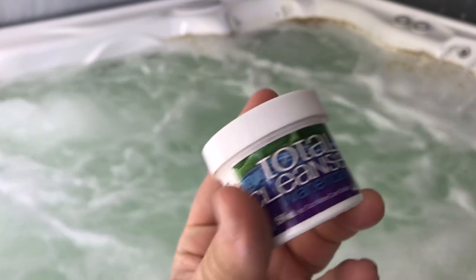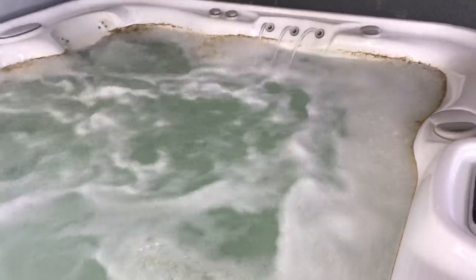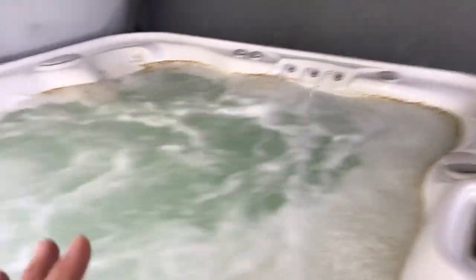I would definitely recommend this stuff — it's the only thing I've ever used that actually works where I don't get any kind of scum ring. We always shower before we get in, we don't have strangers using it, we're meticulous and neat, and this still happens. So that's a little advice if you've got a hot tub and you're trying to deep clean it with a safe cleaner — get that stuff.